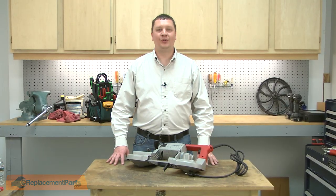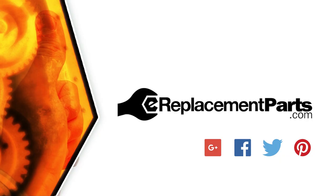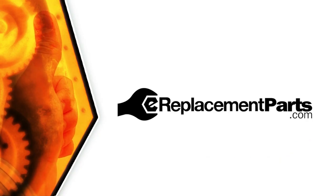Now you know how to install a new switch in your power tool. Be sure to check back often for new videos and expert advice. If you found this video helpful, give us a thumbs up and leave a comment.